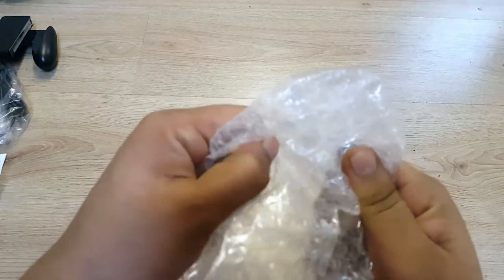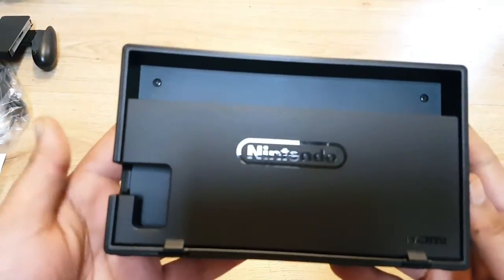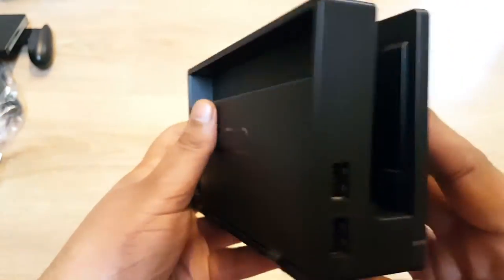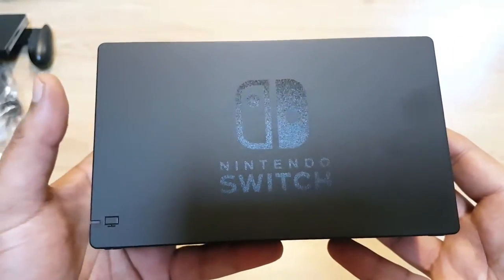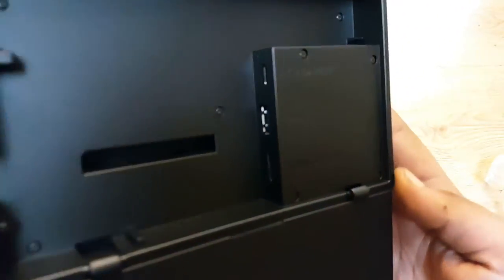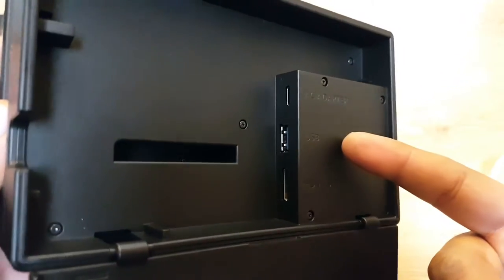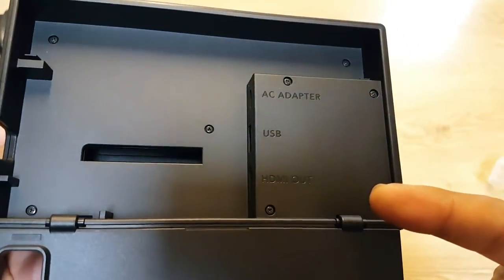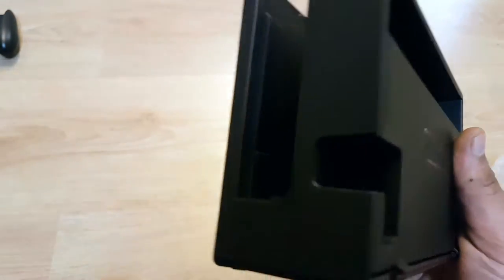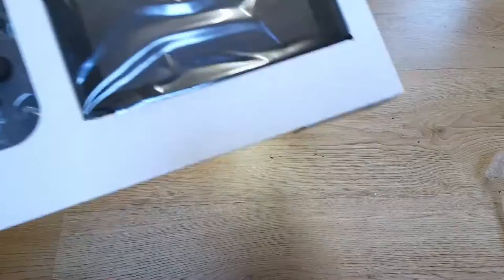Here we go — look at this, very very nice. I was curious how the back of the dock looked. So you've got your USB 3.0, AC adapter port, and HDMI out — makes sense. You can close the back panel and the wires come out from there. That's neat — I like the whole neat cable management thing.